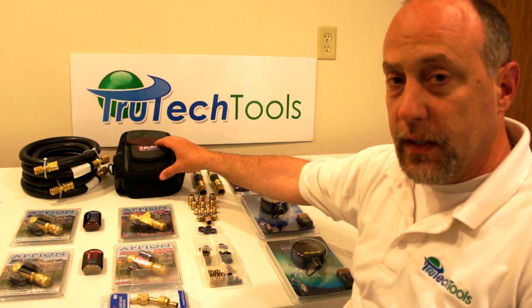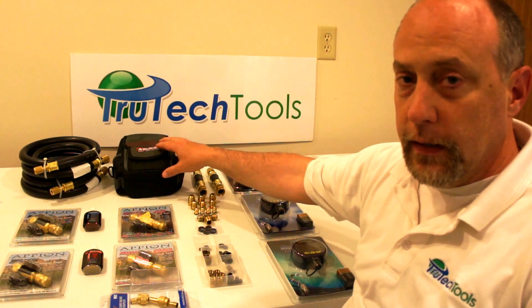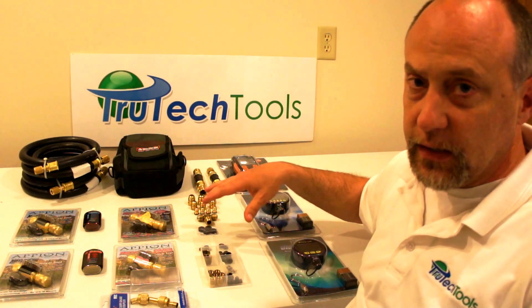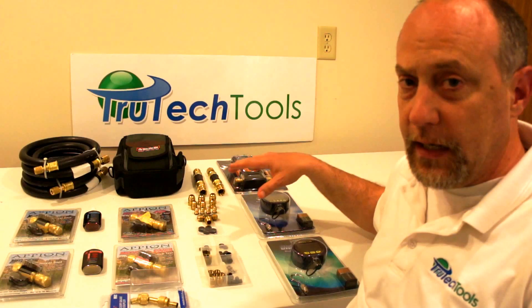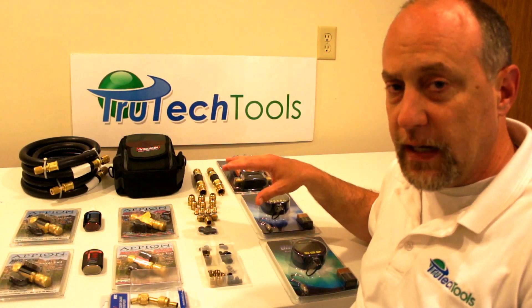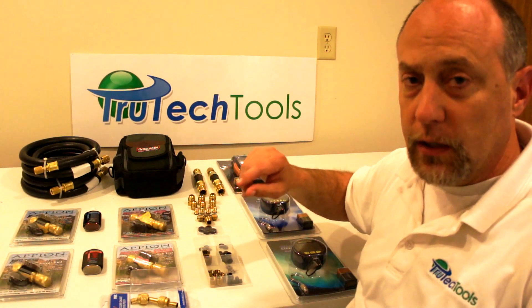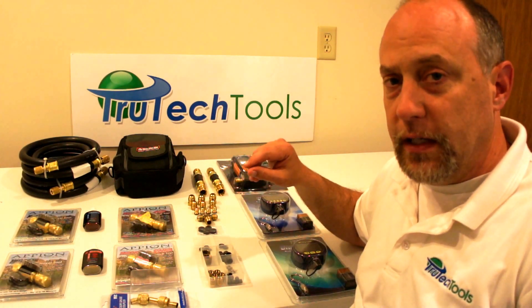Everything is designed to go into this small veto bag here. The veto bag will hold all your core tools, all your accessories, all your little hoses, your vacuum gauge — keep it all protected, nice and dry and clean. It'll hold everything but the hoses, and the hoses you can put the plugs in and hang them up somewhere in your truck if you need to.